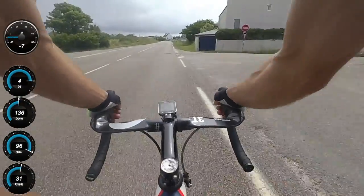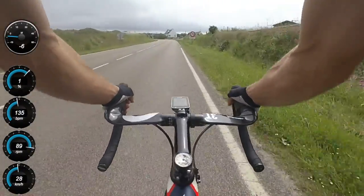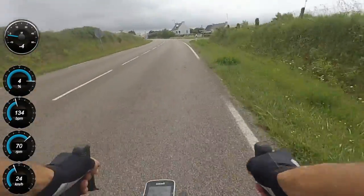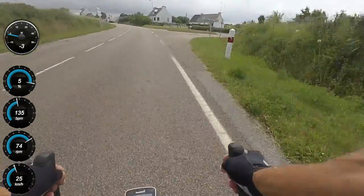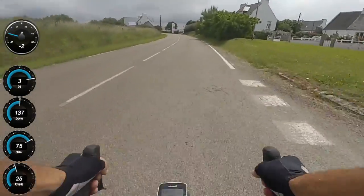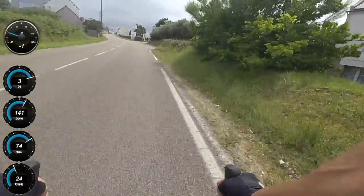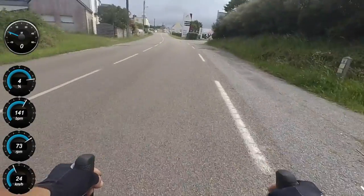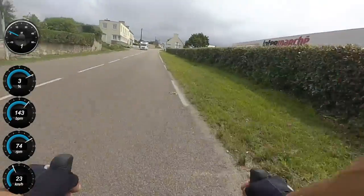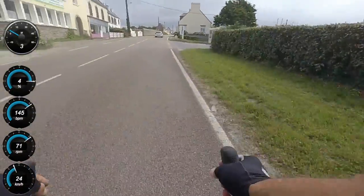When you hit that first big col, I can guarantee there will be someone in your group who goes off like a madman and shoots up the first part of the hill. Do not follow them. Stay cool - they've just got something to prove. I promise you'll catch them within a few hundred meters. People want to show they're a good climber, shoot off, and have no idea how long it is. You're in this for the long haul.